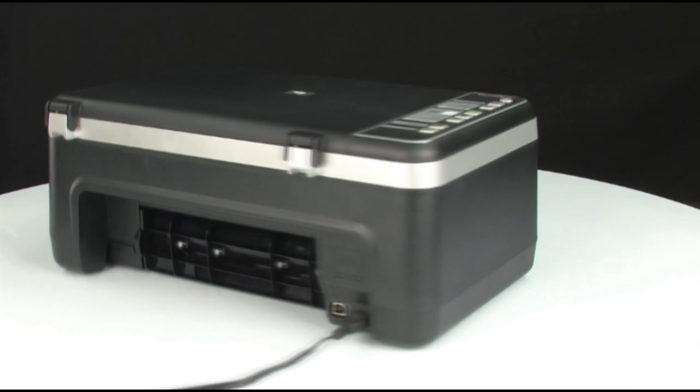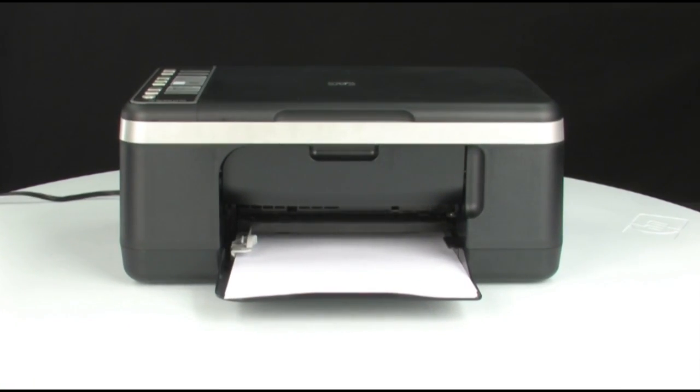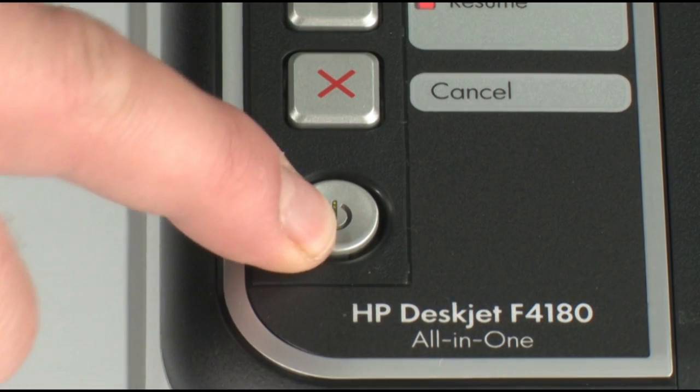Turn to the front. If the printer does not turn on automatically, press the power button.